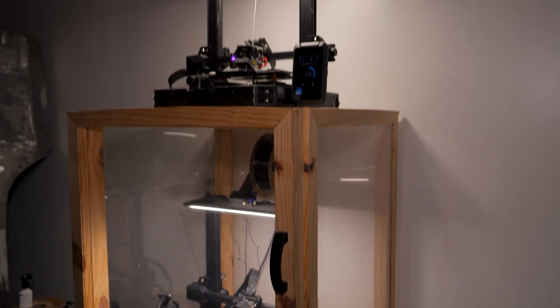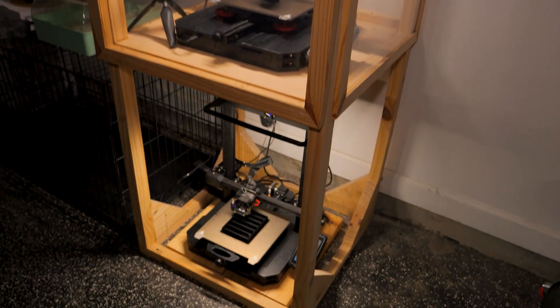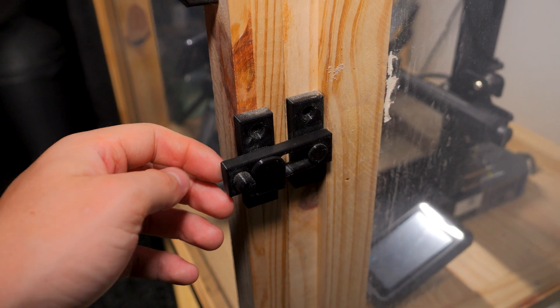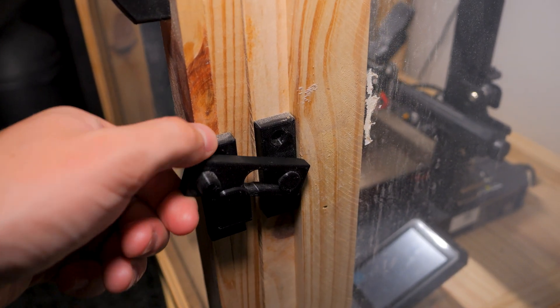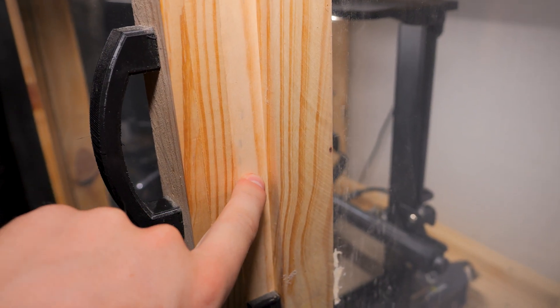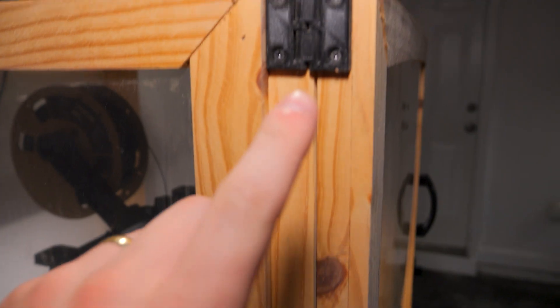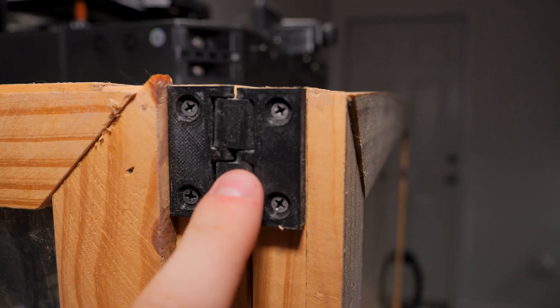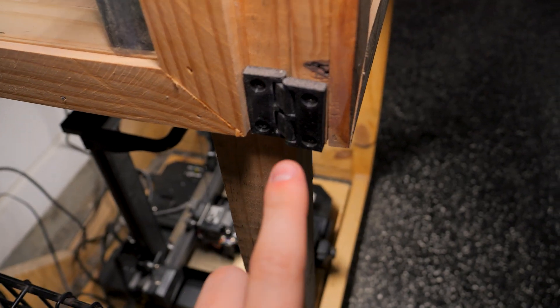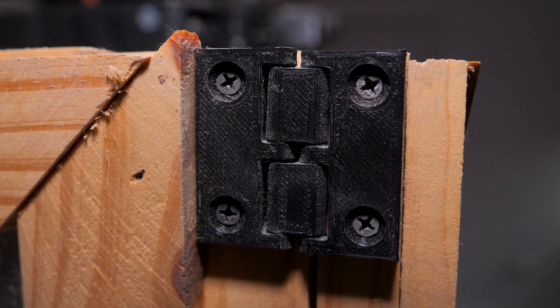As you can see, I've added two more Ender 3 S1 Pros since I originally built this. I also added this sweet little 3D printed latch — I'll put the link in the description below, I found it on Thingiverse. It acts as a pressure seal to seal the door to the frame so it keeps all the temperature and hot air inside the enclosure. I also 3D printed the hinges that allow the door to open and close — I printed three of them at 100% density and they've been working great.